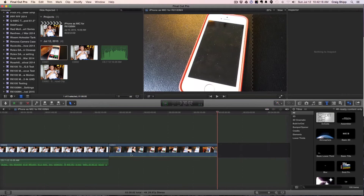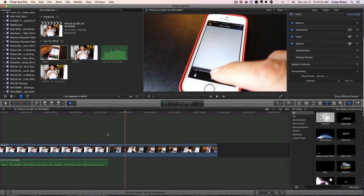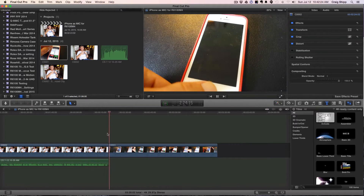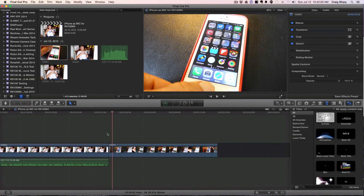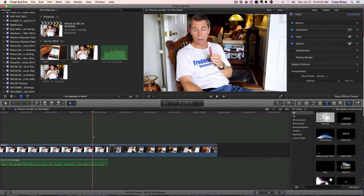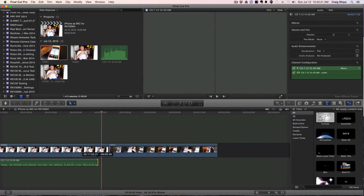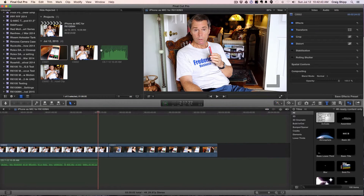I'm going to take the wrap-up clip out of here and record a voiceover right now instead.